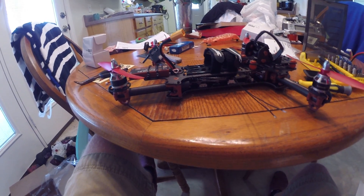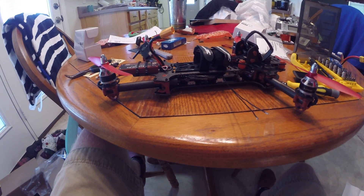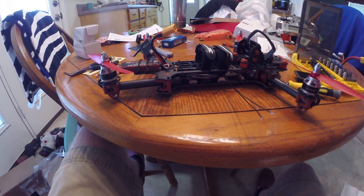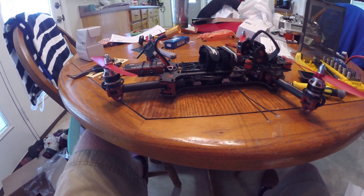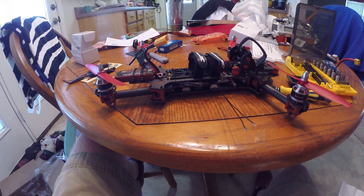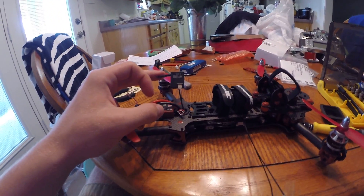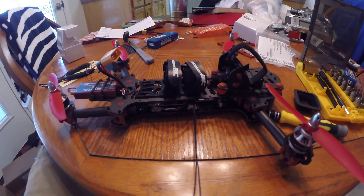A lot of people were buying Lemon and Orange receivers, but personally I do not trust those receivers. When you spend $500 on a quad, why risk crashing it because you bought some off-brand receiver? That's why I said forget about it — I'm going to install a DSM-2 receiver through the GPS port.